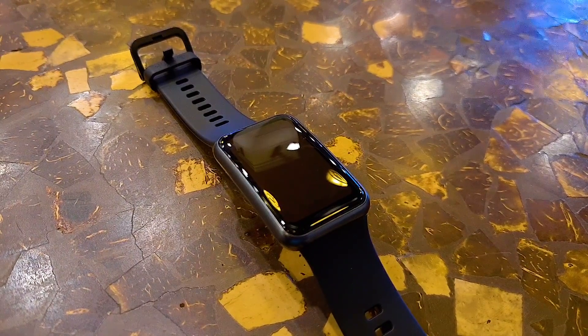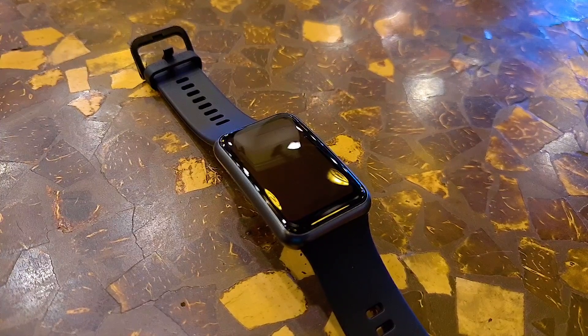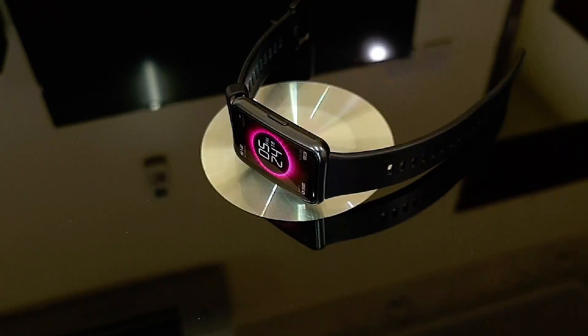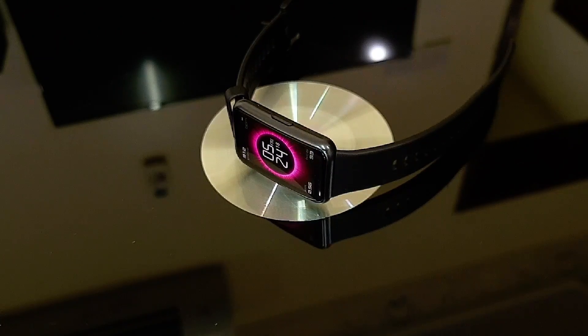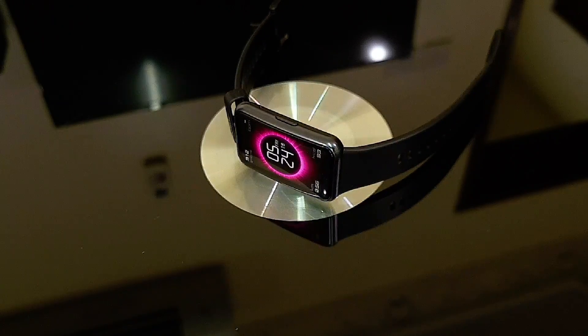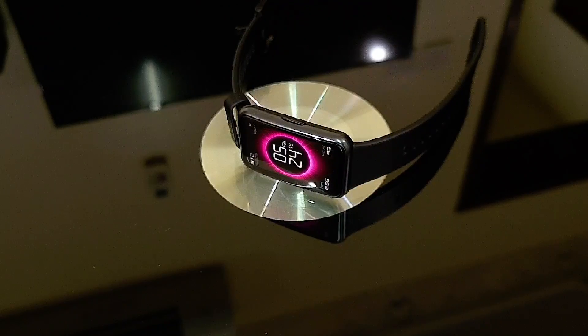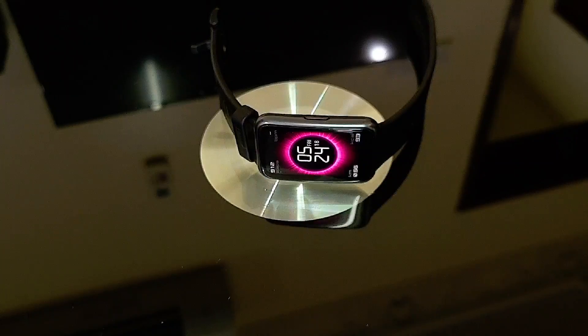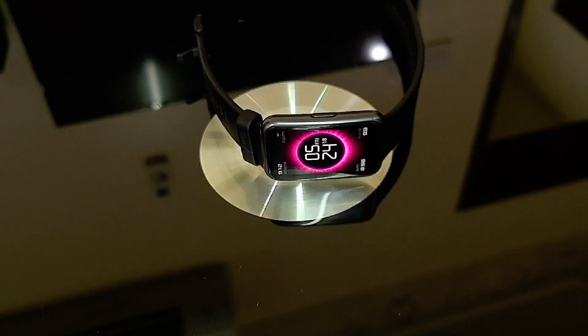The other two variants you can choose from are mint green and sakura pink. The strap is made out of plastic, which I think is the only part that does not look as premium as it should, and the lack of any customization option means you can't swap it with another one. It's pretty flexible and light though, and has plenty of holes so it will certainly fit on most people's wrists.